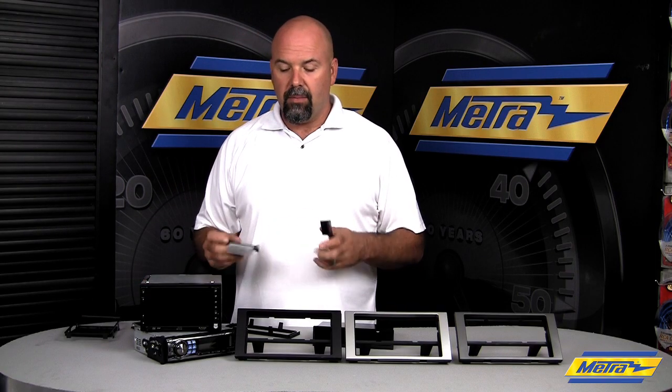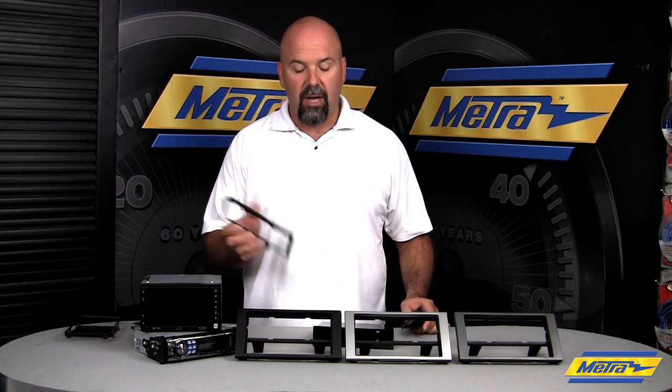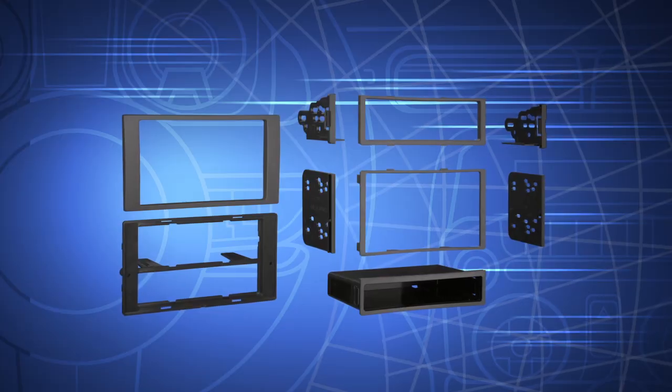We've got a set of brackets that mount to the side of the aftermarket radio, snap in, and a trim plate to finish it out. For double DIN radios, we've got a double DIN trim plate that goes over the nose of the radio and a set of double DIN brackets that wedge to the sides of the housing.